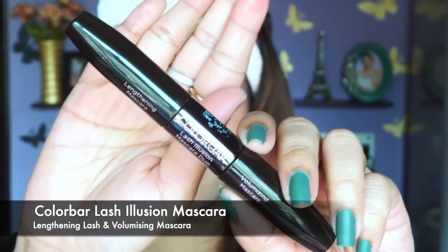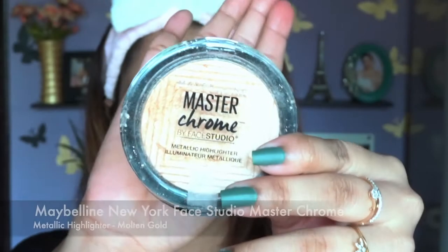For mascara I'm using the Colorbar mascara — it's under 600 rupees and not waterproof, but it's currently my favorite. It has two different mascara wands: one for volumizing and one for lengthening, making it a great budget-friendly product I highly recommend. For highlighter, I'm using Maybelline in the shade Molten Gold, highlighting my cheekbones, chin, nose bridge, cupid's bow, inner corners of my eyes, and brow bones.